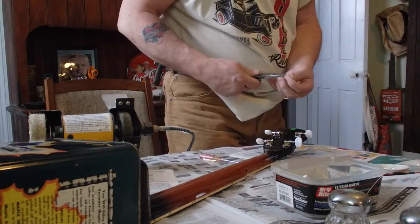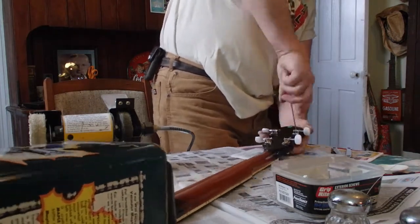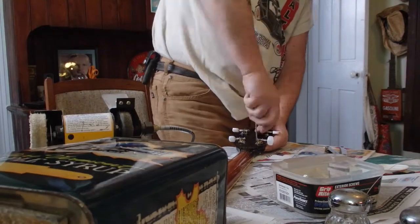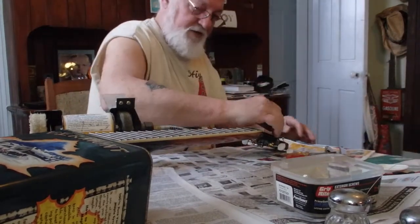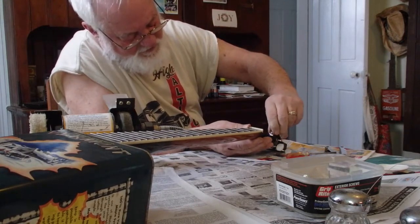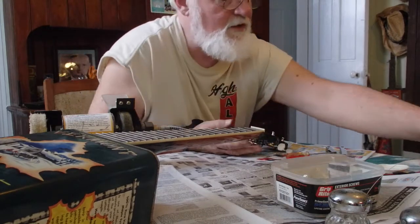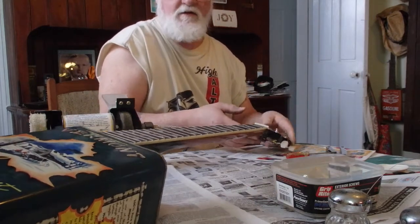All righty, we're getting there. Like I was saying, I got these little things here, but I'm not going to try to put them in there because they just get loose and rattle around. So I think that will take care of that.